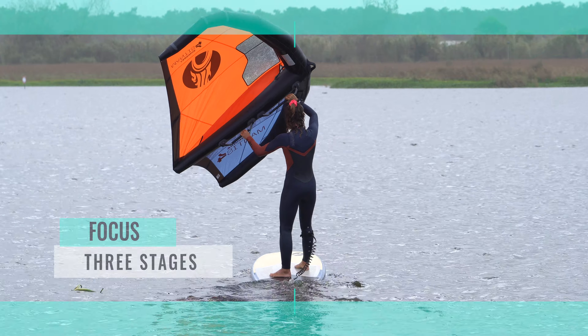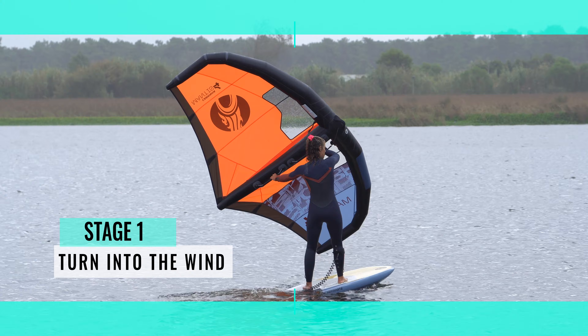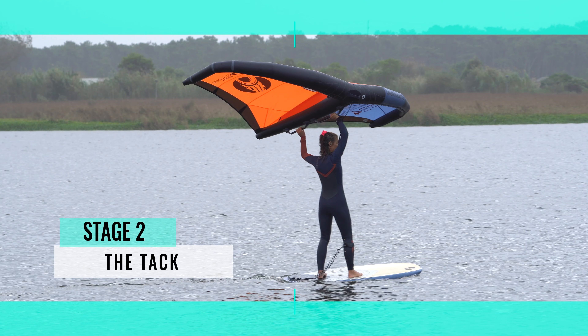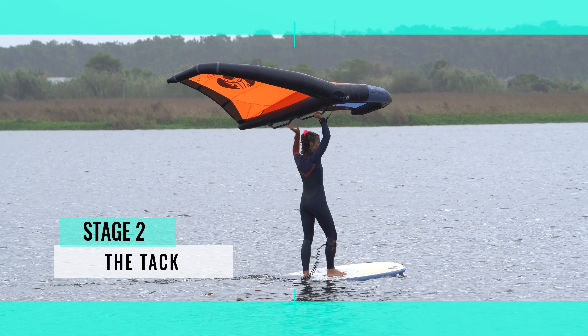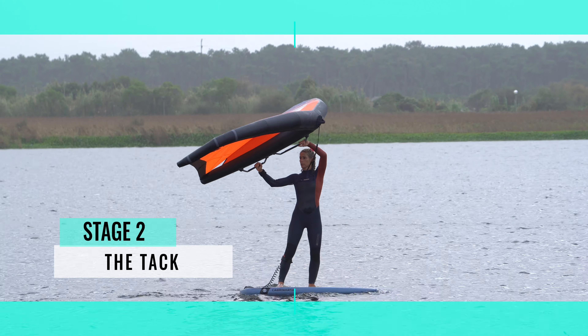We can split the tack into three stages. The aim of the first stage is to steer the board as far into the wind as possible. Stage two — the tack — the aim here is to swap sides. By bringing the wing up into a neutral position, you'll have room to manoeuvre. You can then turn your body, move your feet, swap hands and therefore change tack.